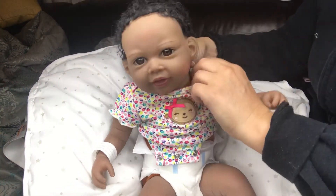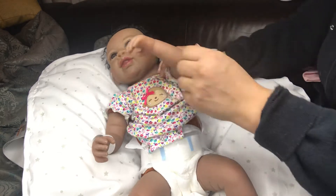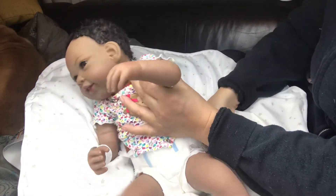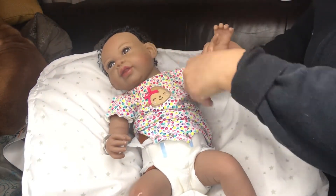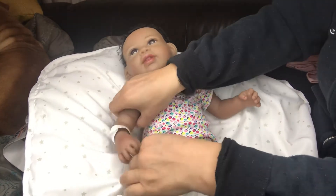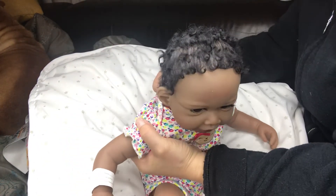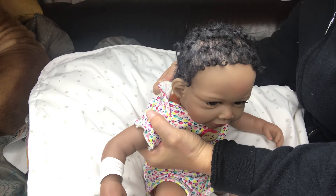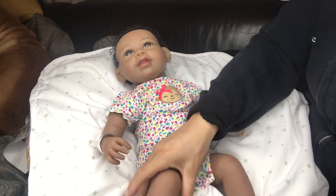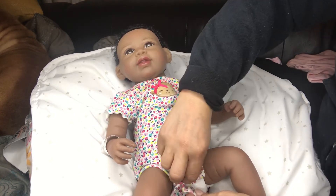I have not decided on a name. I usually keep the original nursery name, but for her I don't have one, so I really have to think of a cool name. If you have any suggestions feel free to speak up! This is a newborn size — Child of Mine newborn. She's so cute, the dogs love her.